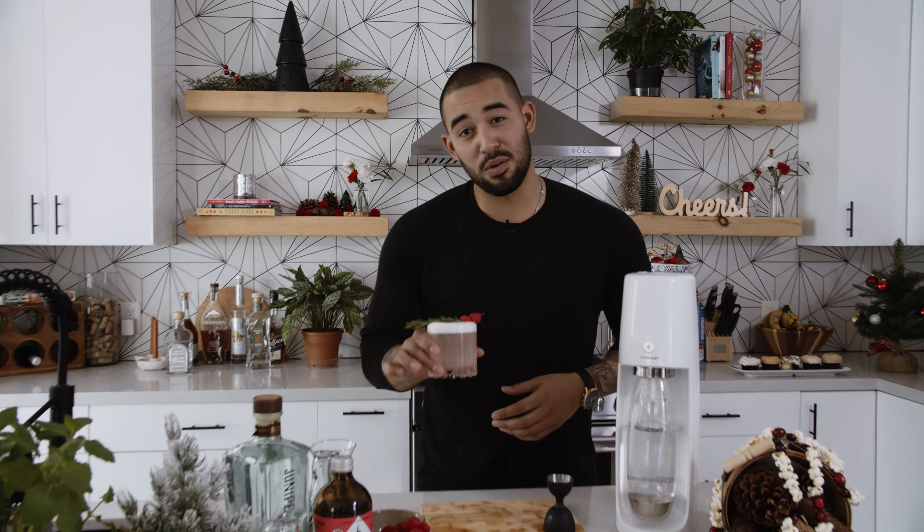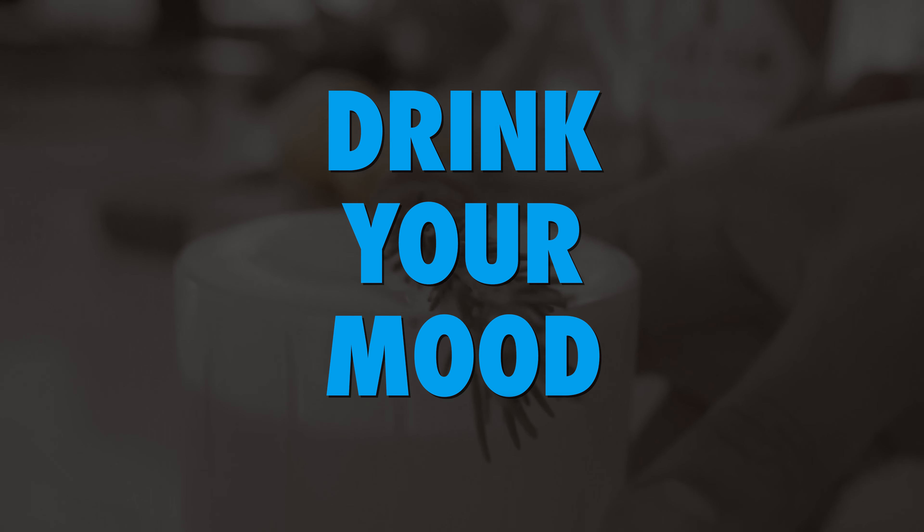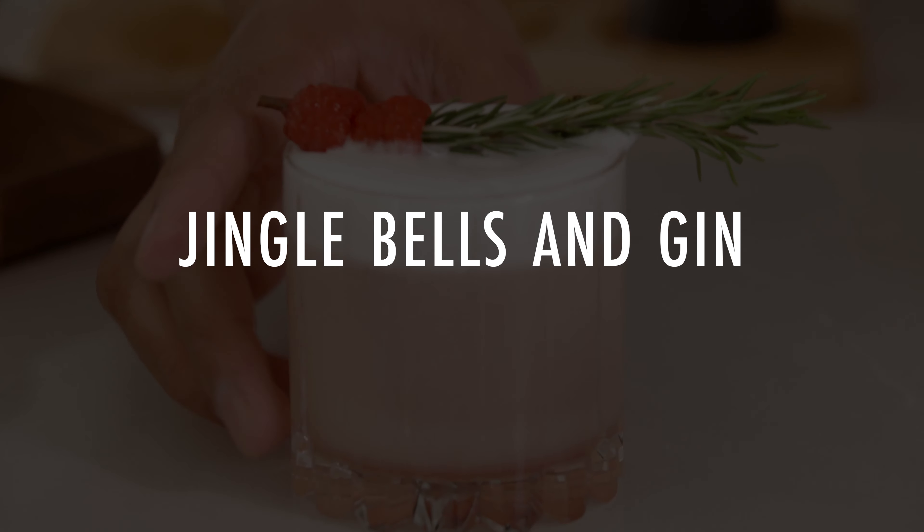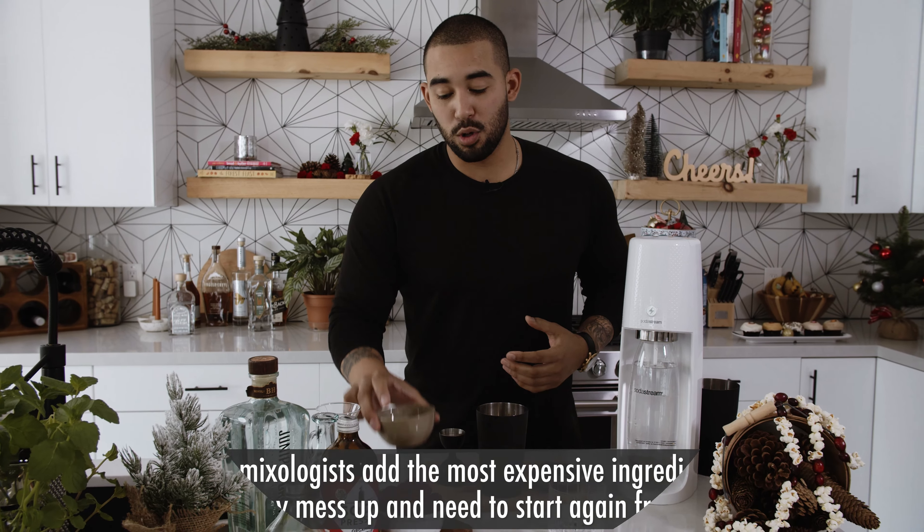Hey, what's going on guys? I'm Elliot, aka Apartment Bartender, and this is my winter fizz cocktail. I'm going to show you how to make it, so stay tuned. With this cocktail, it's always a good idea to build from the cheapest ingredients first because we're going to be mixing with egg white.